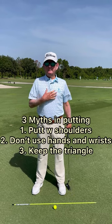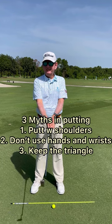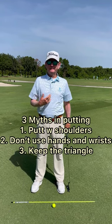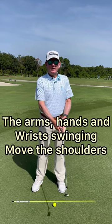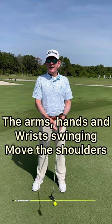There are three big myths in putting. You putt with your shoulders, you don't use your hands and wrists — keep them still — and you keep this triangle formed between your arms and your shoulders. In my world, the arms, hands, and wrists swinging a golf club move our shoulders, not the reverse.